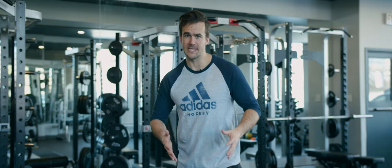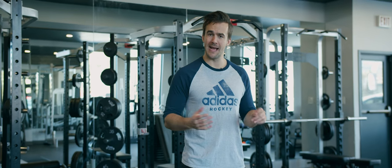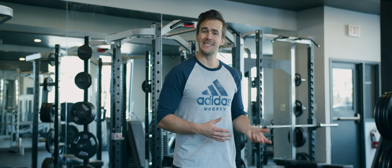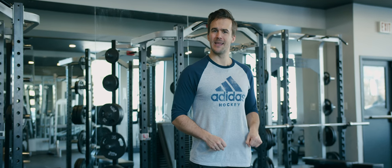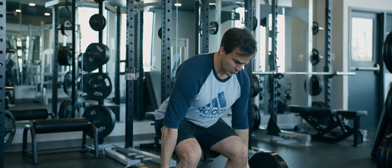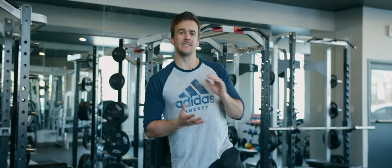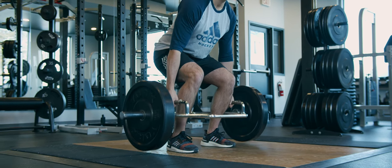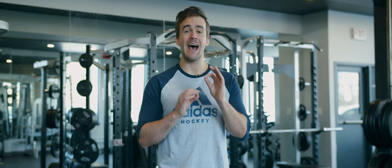Our first exercise is the trap bar deadlift. We love the trap bar specifically because it puts hockey players in a much more natural position where we can draw our shoulder blades back and have a nicely aligned spine. If you don't have a trap bar, you can use a conventional bar, or sometimes we'll even have hockey players go into a sumo deadlift to get a very strong rigid back. We set up and make sure we have nice strong clean pulls — perform this for six to eight reps.